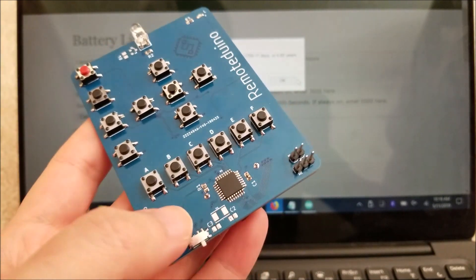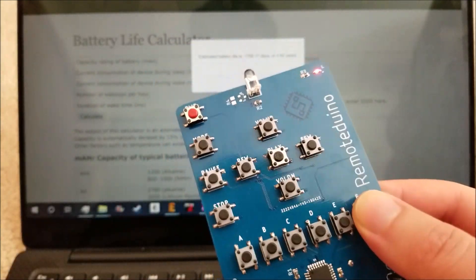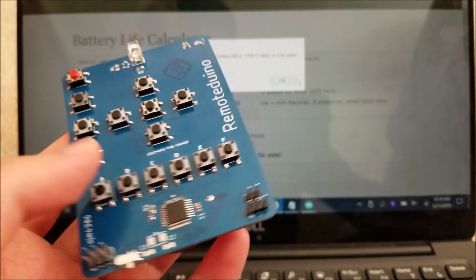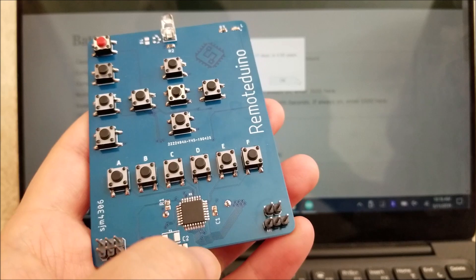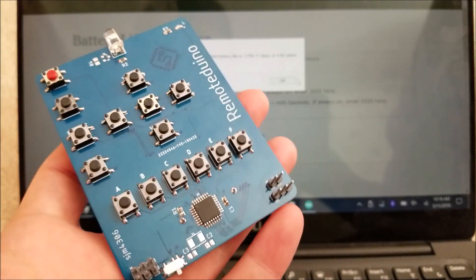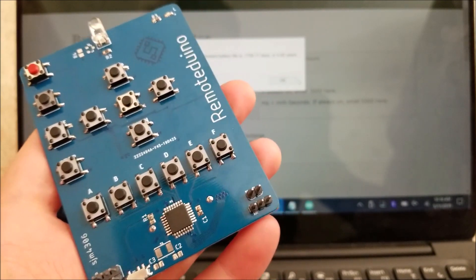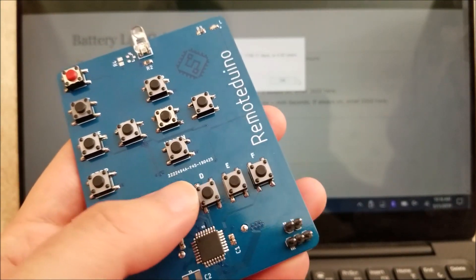I'll link the code down below — I'll probably create a Hackaday.io page on this project and upload my code and board files there as well if you want to make one yourself. I actually learned quite a bit. I've used low power modes on PIC microprocessors but hadn't played around with them for the ATmega. I commented the heck out of my code so you should be able to dissect every instruction I wrote.